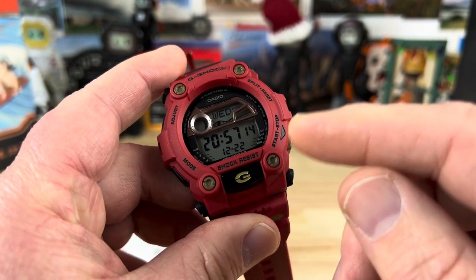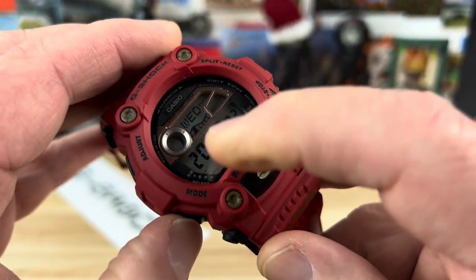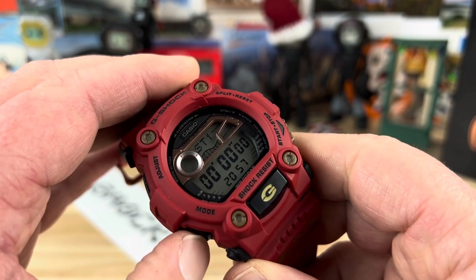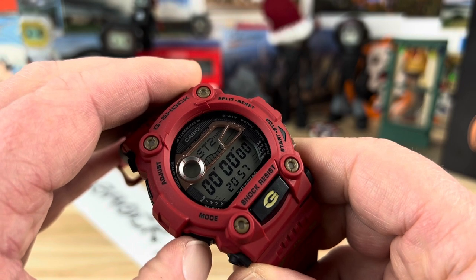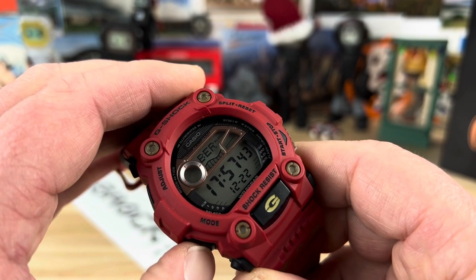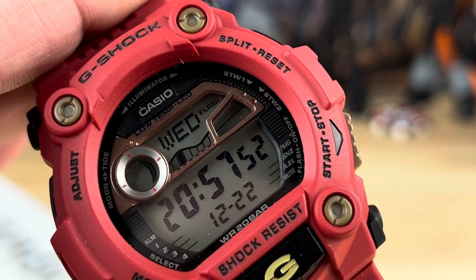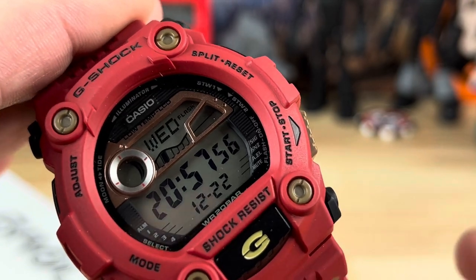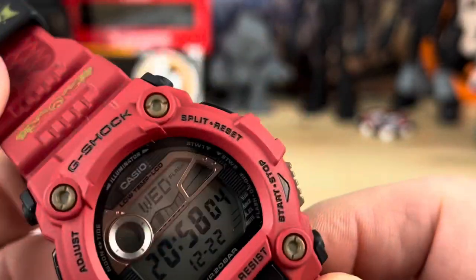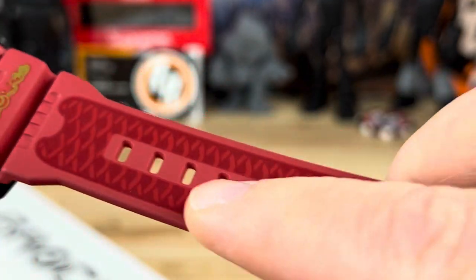The 3194 module is also low-temp capable, meaning it can operate all the way down to negative four degrees Fahrenheit. Cycling through the functions: it's on 24-hour time. Clicking through the modes you have time, tide/lunar graph, two stopwatches — interestingly there are two different ones — a countdown timer, alarms, world timer, and then back to regular time displaying day of the week, month, and date. This is a very easy-to-read, simple G-Shock. The red tones, black, gold on the fish and ornament printing, and the darker red band all work really well together.